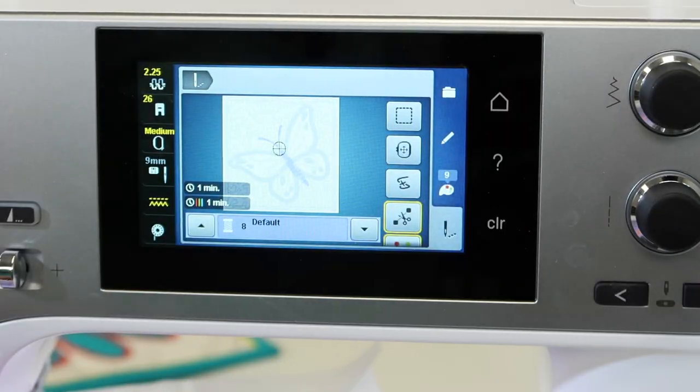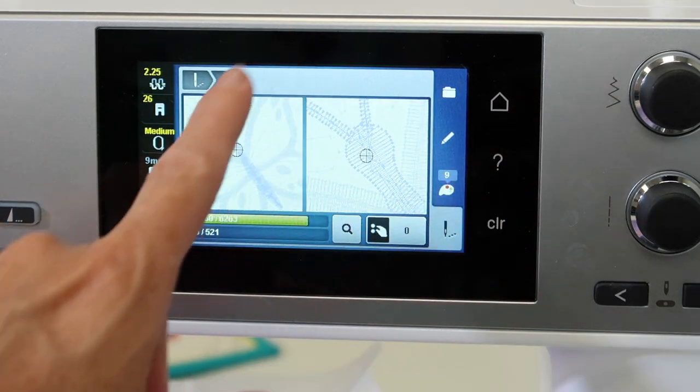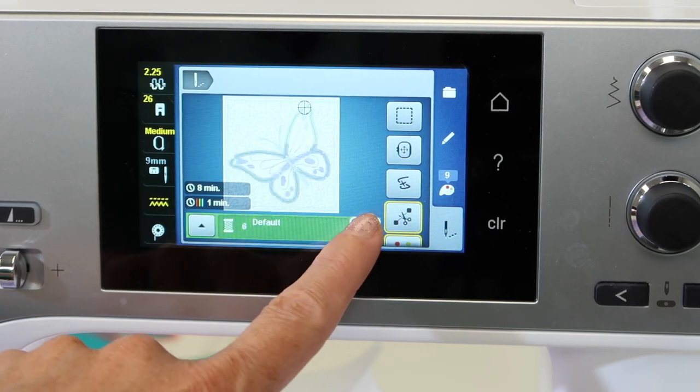Remember you can go stitch by stitch by going into the broken thread area, but when you want to go color by color, you use the arrows on the side.